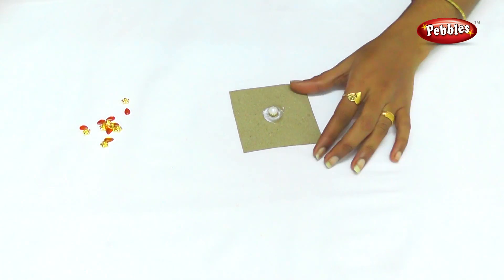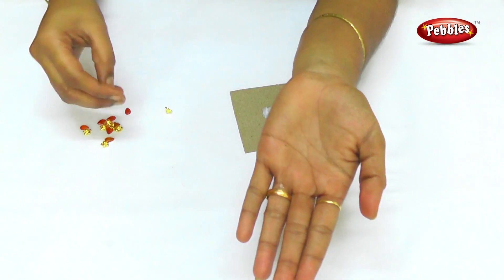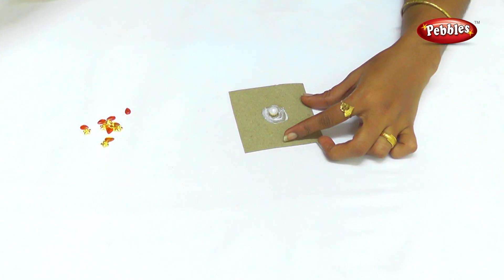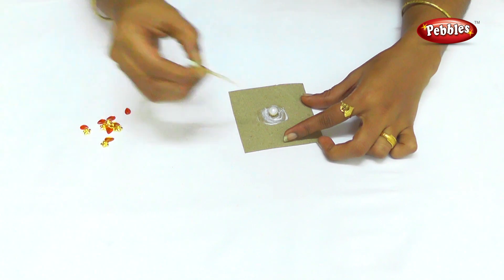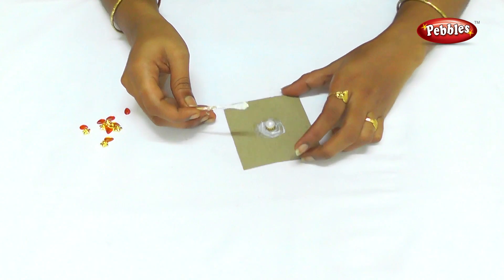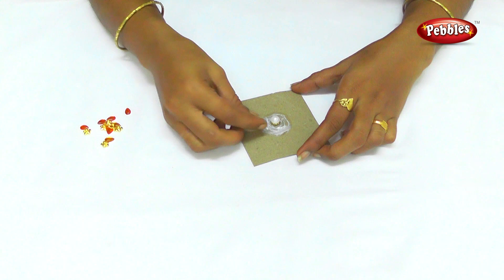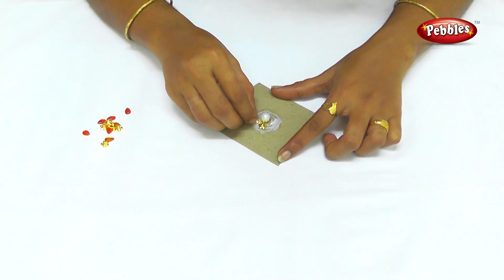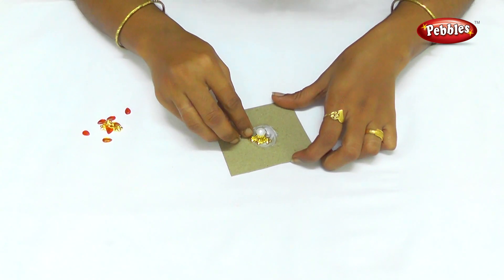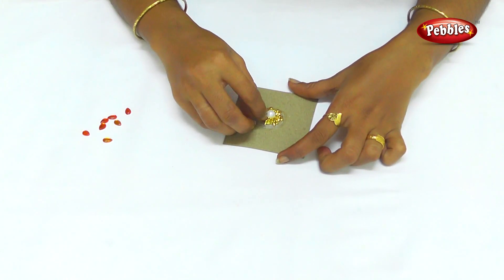Use a glue gun on the edge of the headcap. Use a headcap on the edge. Use a card on the edge of the headcap. Use a pearl to put it in the edge. Use a cap on the edge of the headcap.